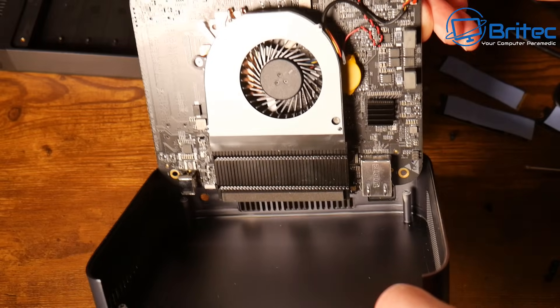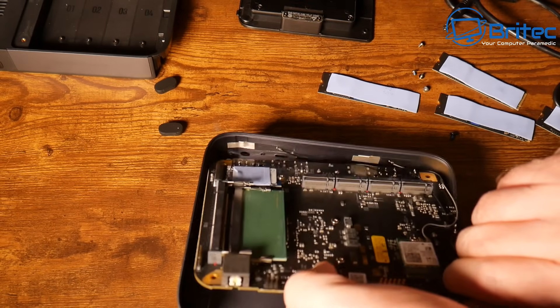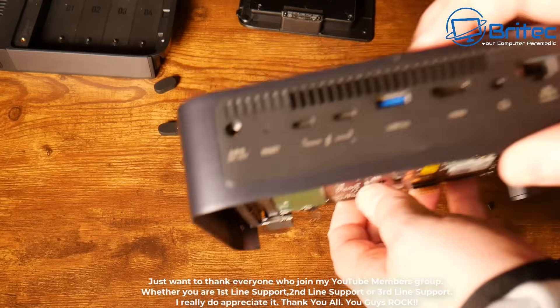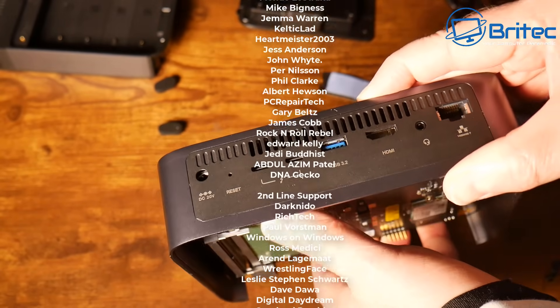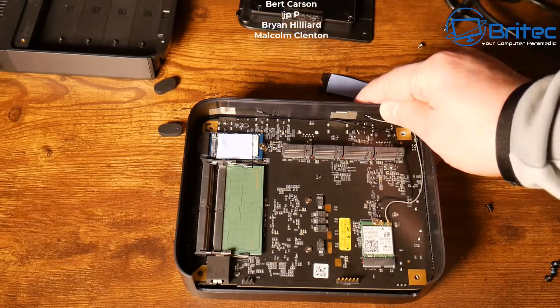I think that's going to be about it - if you want to see more on this let me know in the comments section below. This is the DXP480T Plus by UGreen. My name is Brian from Britec Computers - a quick shout out to all my YouTube members whether you're Tier 1, Tier 2, or Tier 3, I really do appreciate the support. I'll catch you on the Discord server or see you in the next video - bye for now.